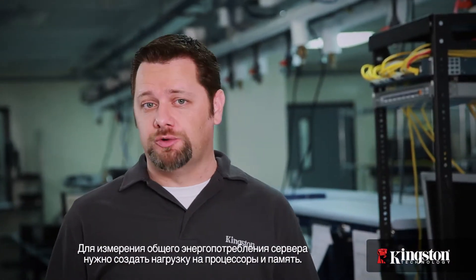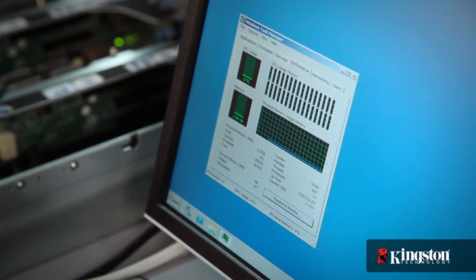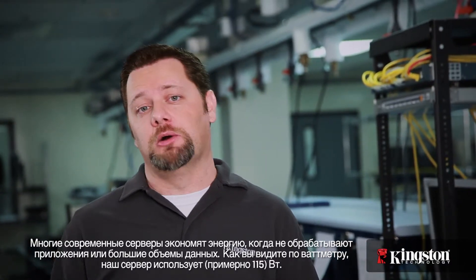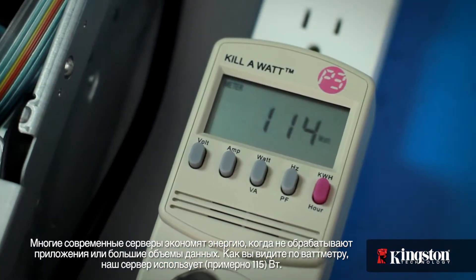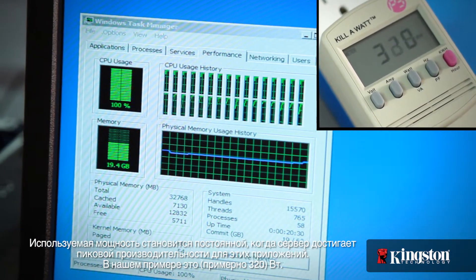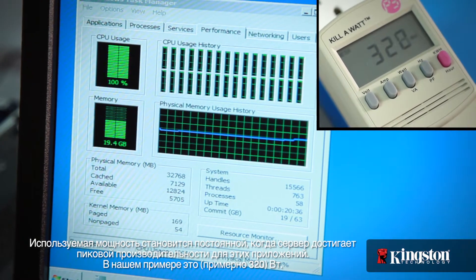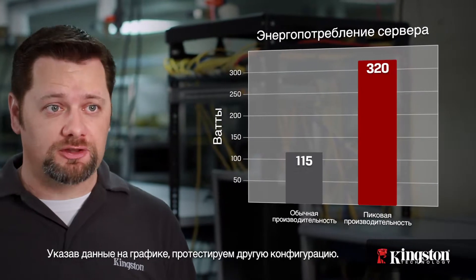In order to measure the total power draw of the server, we'll need to stress the processors and memory. When not processing applications or big data, most modern servers are designed to sip power. As you can see by our power meter, our server is only using around 115 watts. As the applications load, you can see the total power draw jump as the processors and memory kick into high performance to handle the calculations. The watts used will level as the server reaches its peak performance for these applications. Our server settles in at around 320 watts. With these numbers plotted on our graph, let's test the next configuration.